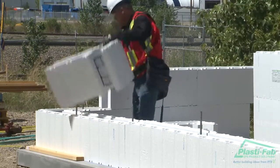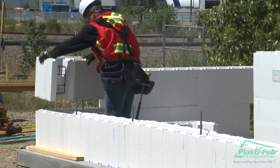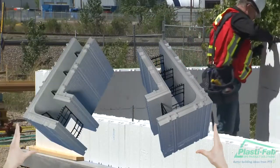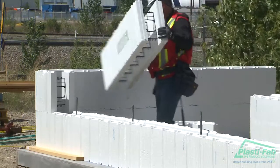Start the second course of block at the same corner you started the first course. Place an opposite hand corner block on the one below. For example, if you used a right hand corner on the first course, use a left hand corner on the second course. Glue the two corner blocks together with a light bead of low expansion foam.